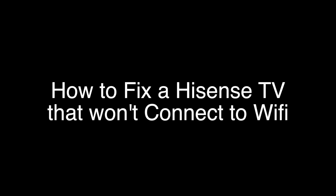Today we're going to show you how to fix your Hisense TV if it won't connect to your Wi-Fi. This fix should work with all models of Hisense TVs. We're going to show you several methods for fixing this problem. If you stay with us all the way to the end of the video and try each of these methods, there is a very high probability that this problem will be solved for you.